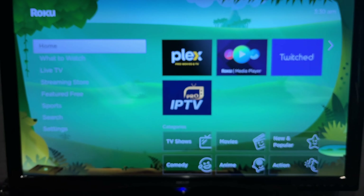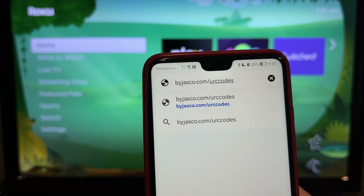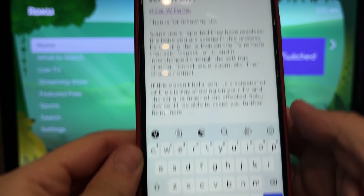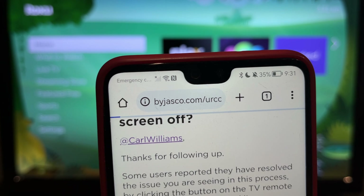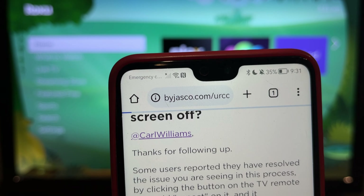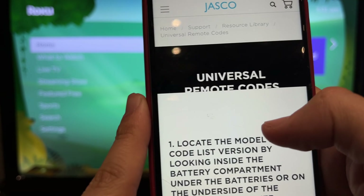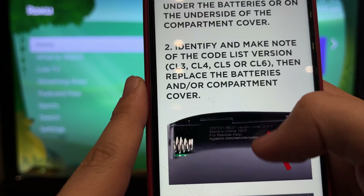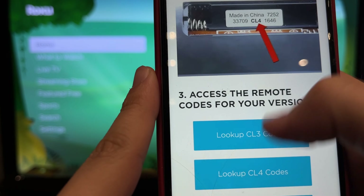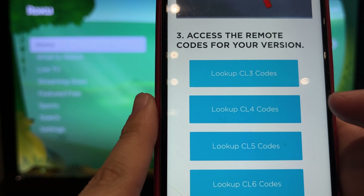Open byjasko.com/urc-codes and select the remote version.